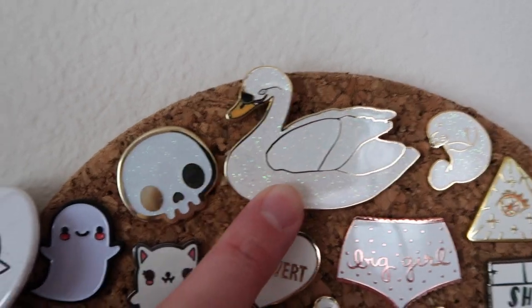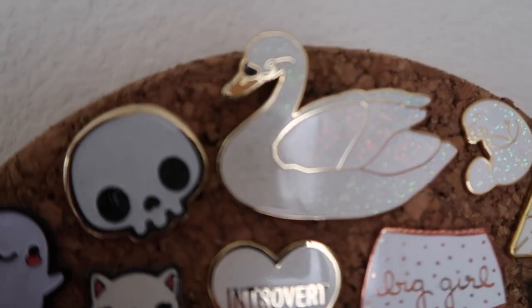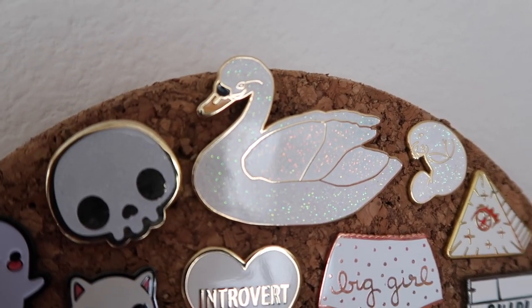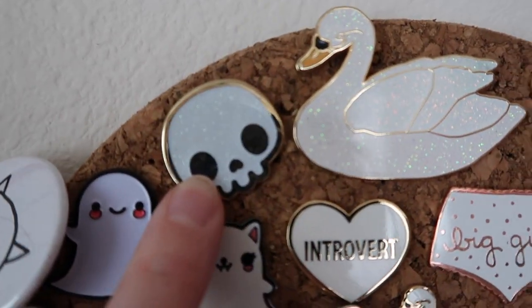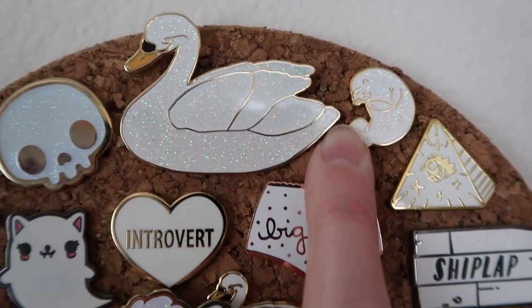Another Tiny Deer Studio — this epic, gorgeous, glitter swan. One of my most favorites, a prized possession. Look at that iridescent glitter — you can really see it, it's so good. This is mine — a little Spoopy Skull. And another Shop Scholl, so cute.